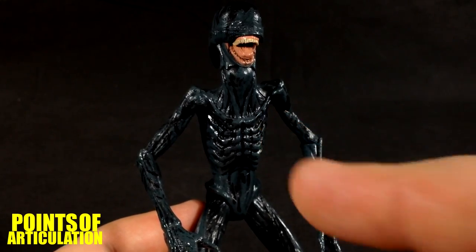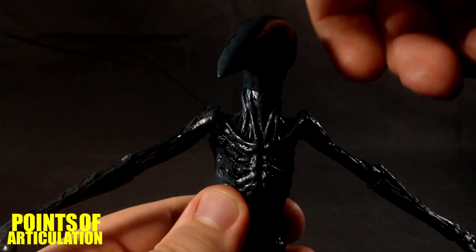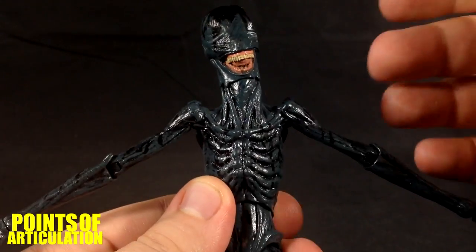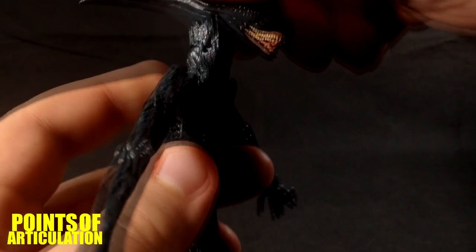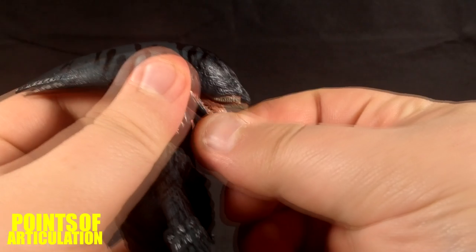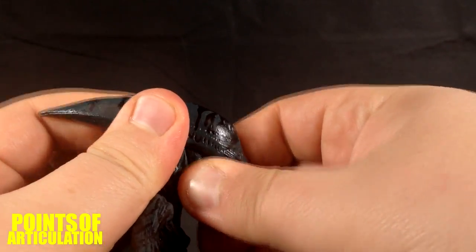Now let's take a look at the articulation. The Deacon has a ball joint in his head so it can rotate, go back and forward, side to side — you get some nice movement there. For the jaw, mine was a little stiff, but you grab it and pull it down a little bit.